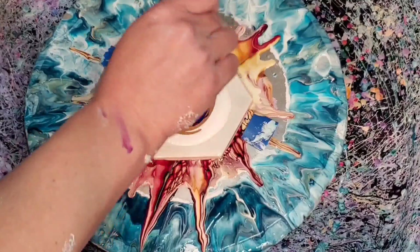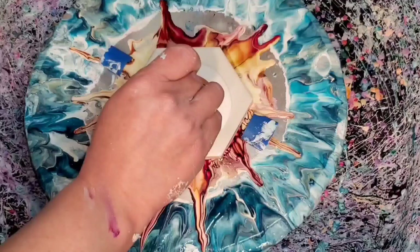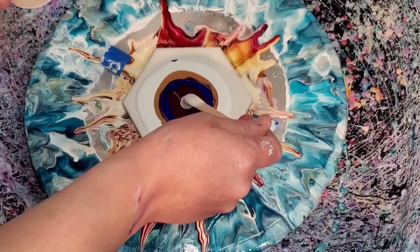I'm going to put a tiny bit of white mixed with the regular pouring medium under a black cell activator. I had this idea pop in my head when I was trying to think of what blue color combination I wanted to do.